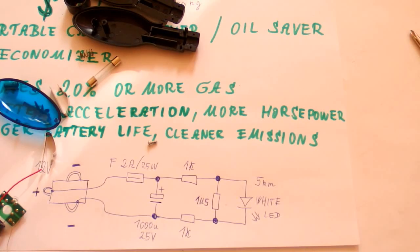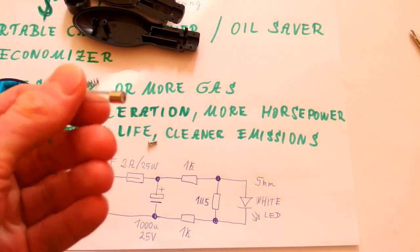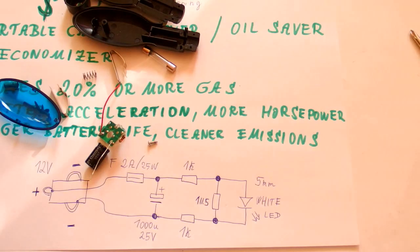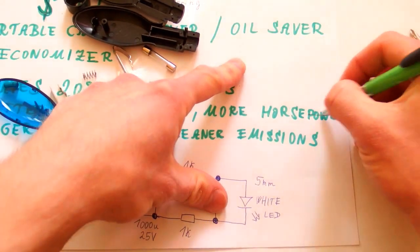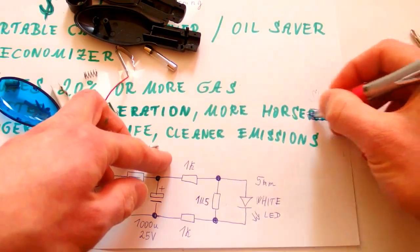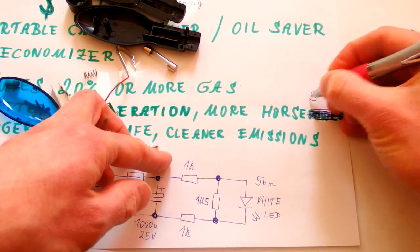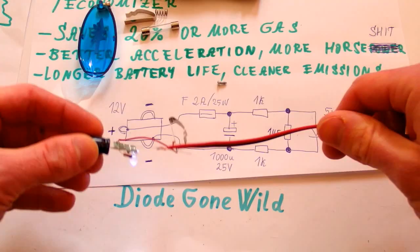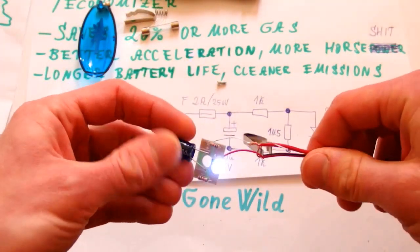So if you want to try this out, you can. There's a fuse so it should be safe, and at least it's a nice flashlight. But what do you guys think about this? This is Diode Gone Wild — see you in my next videos.